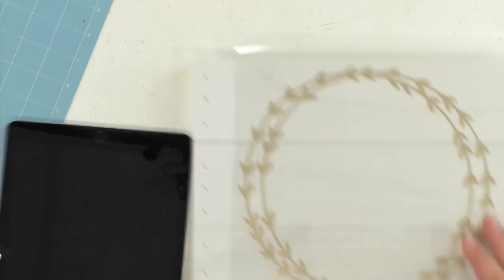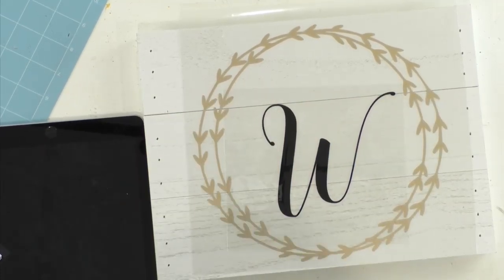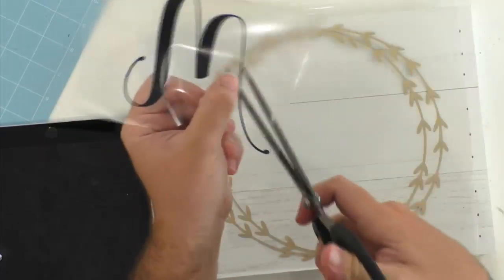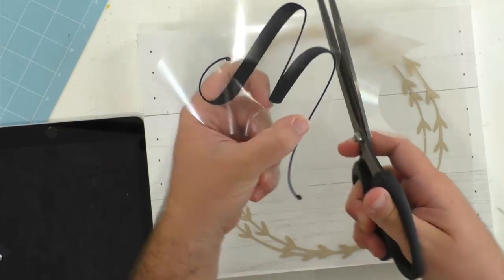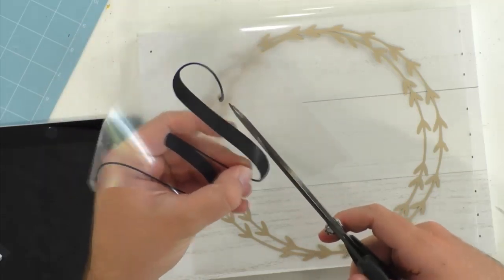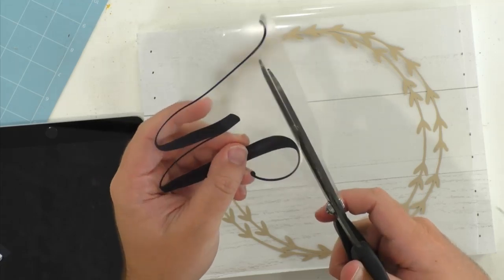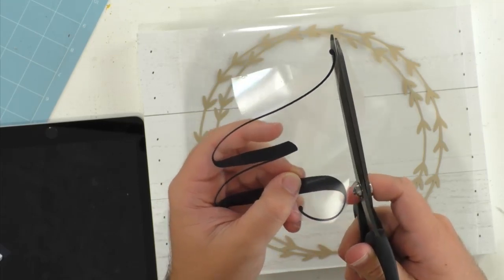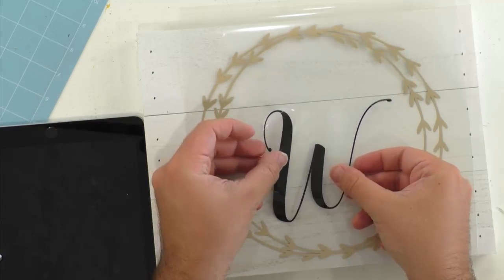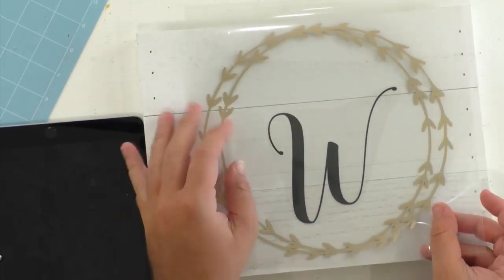We're trimming down the excess iron-on to try to make this a one-and-done heating process so we don't overheat the wood — it's finished wood, so we have to be careful. We're cutting all the pieces out very carefully so we can get close to the edge and do one heat application. A viewer suggests it's our own version of Design Space — that's a great idea, though it would be expensive! Another guess: a meet and greet.